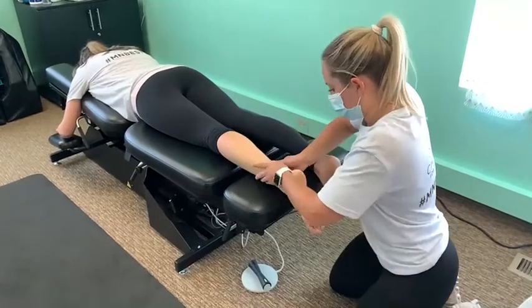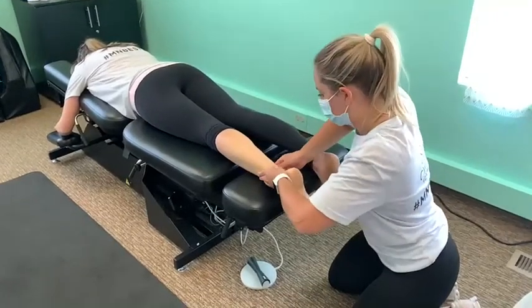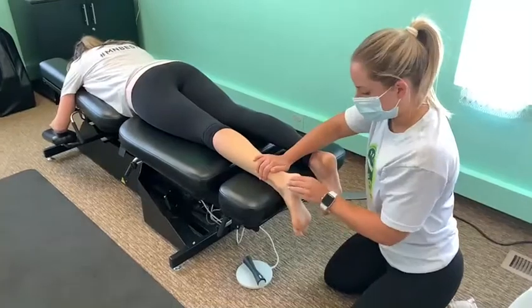All of this is connected, so this helps create some space and some length, providing some relief in the base of that foot and in that heel.